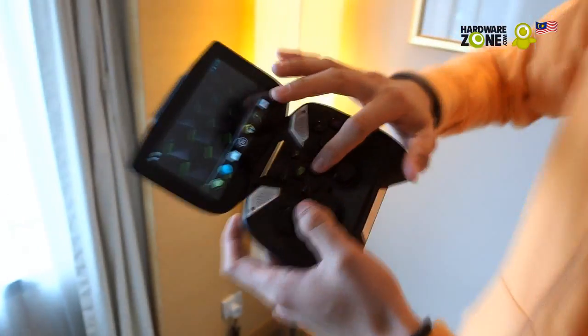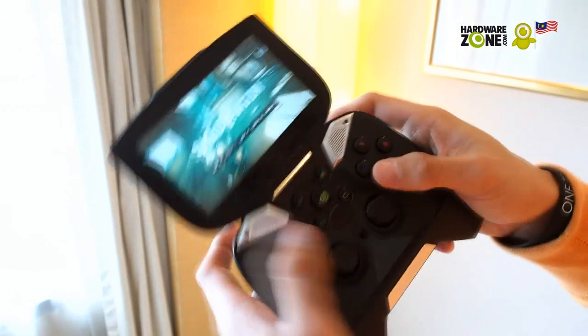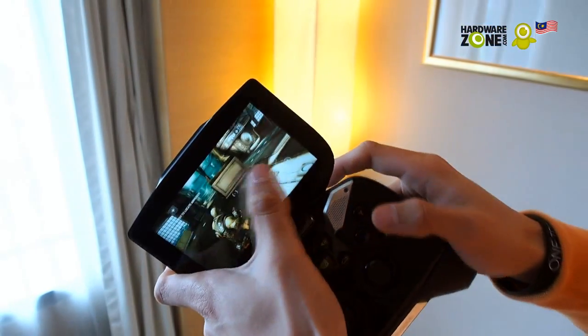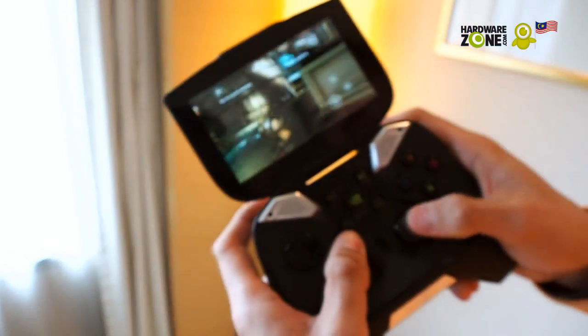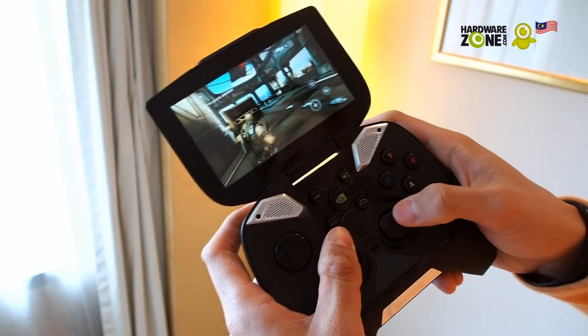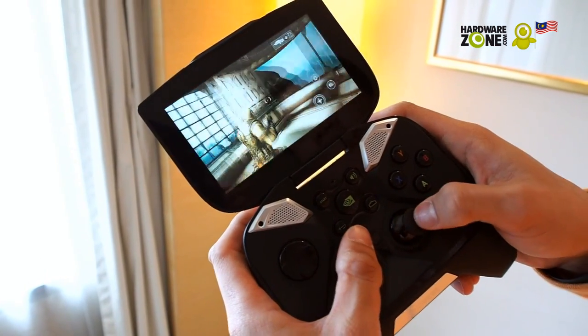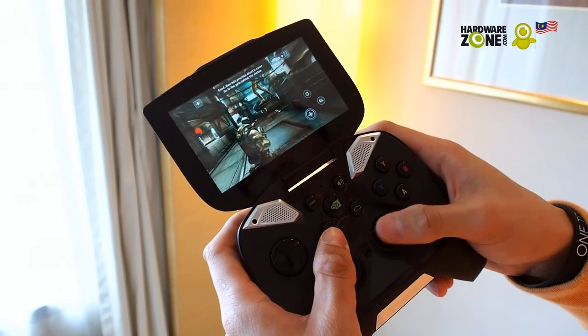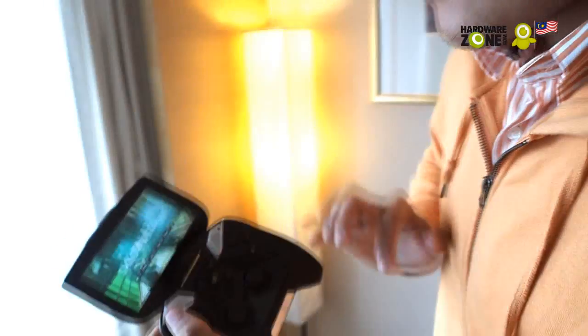Let's take a look at another game — here's Shadowgun. It's pretty much a console-quality experience on a handheld, and that's exactly what Project Shield brings to you.